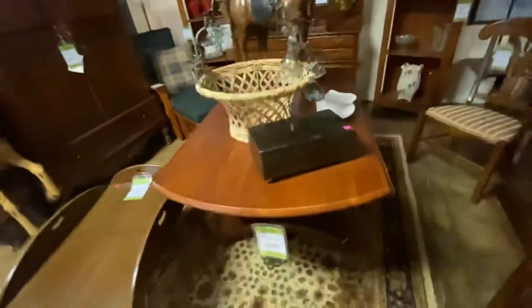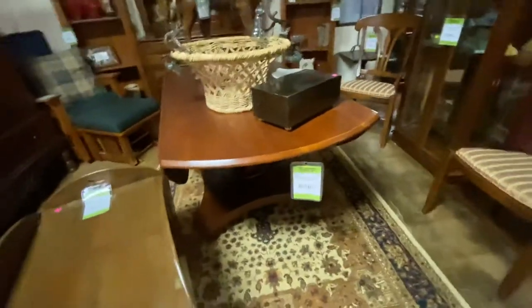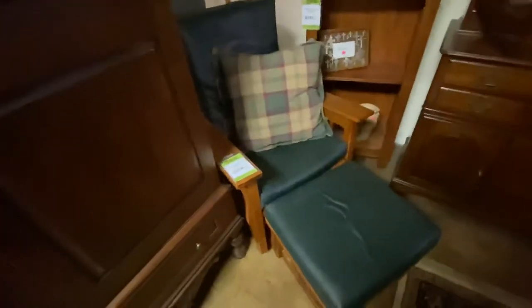The drop leaf table here goes out to a full round table or drops down — as you can see, this is Ralph Lauren Home Collection. This is $750 — as you know, this is probably a $3,000 table new. We have a small little butler style table at $95. We have a mission style glider rocker at $250 — it's also got green leather cushions. And this is a Ralph Lauren linen press. It has shelves inside — you can use it for sweaters, linens, or tea sets like we've got it set up here. It is marked $595.